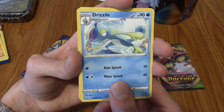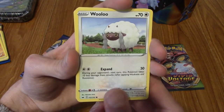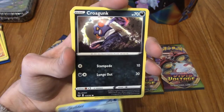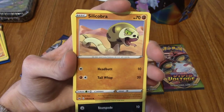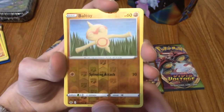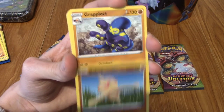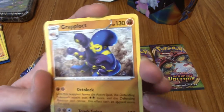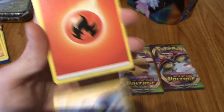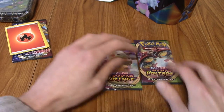We've got a Drizzile. A Sinistee, very cute. A Wooloo, even cuter. A Shellder, who is less cute. A Croagunk, very nice. A Silicobra. A reverse Baltoy - it's a reverse common so it's not super hype. And our Rare is a Cramorant - it's not holo or anything, but Cramorant is really cool. The spider's colouring is not a water type, which very much confused me when I played Sword and Shield the first time.